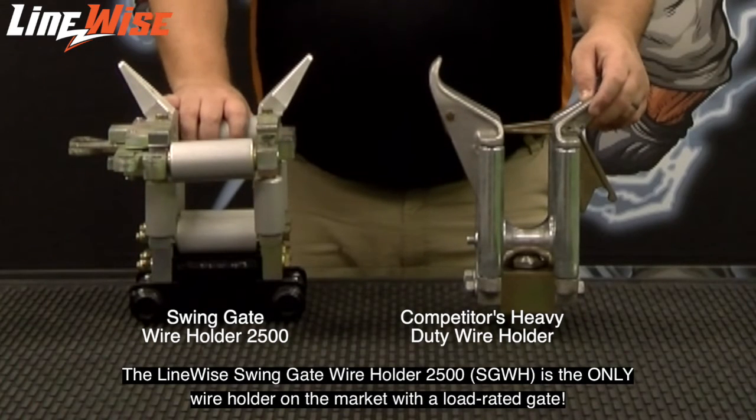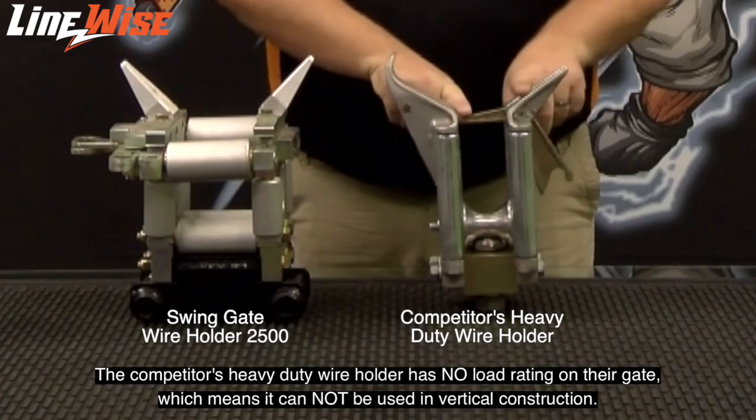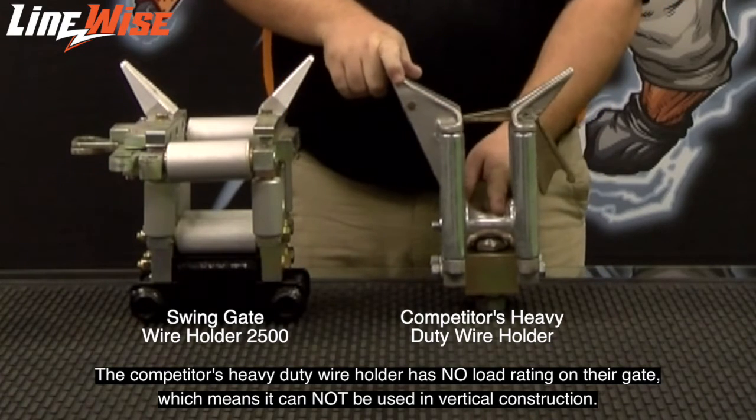The Linewise Sweetengate wire holder 2500 is the only wire holder on the market with a load-rated gate. The competitor's heavy duty wire holder has no load rating on their gate, which means it cannot be used in vertical construction.